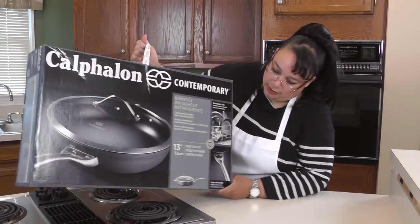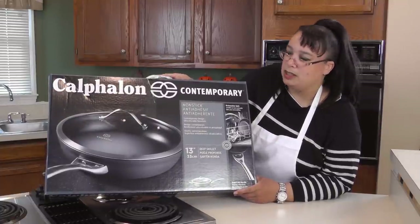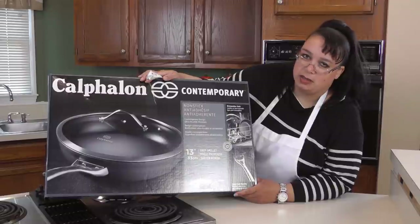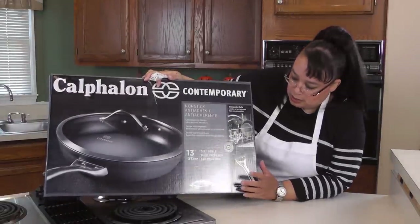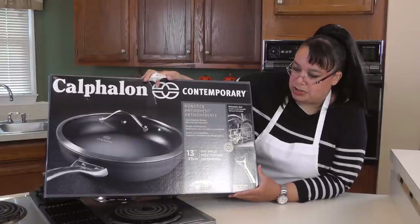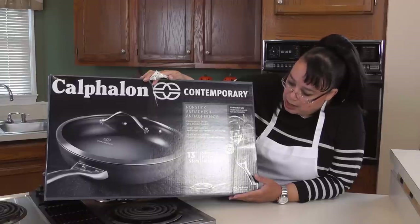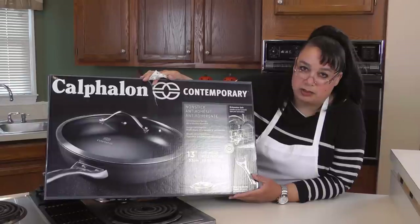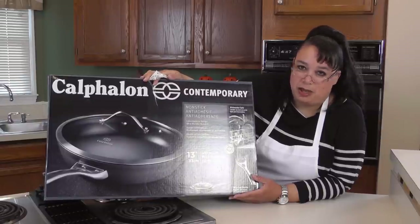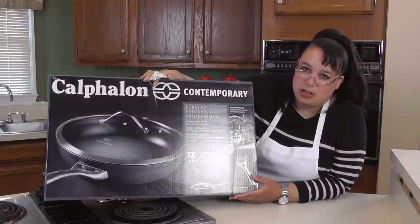One great thing about this pan — and one thing I tell people generally speaking — is don't wash your non-stick skillets in the dishwasher. These say that they're dishwasher safe. I have a couple other Calphalon dishwasher-safe pans and I put them in the dishwasher all the time. I figured with this one I got such a bargain that it may hold up like my potato pan did, so we'll see how it holds up.